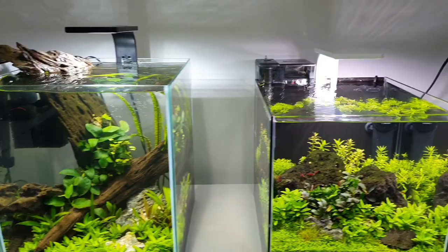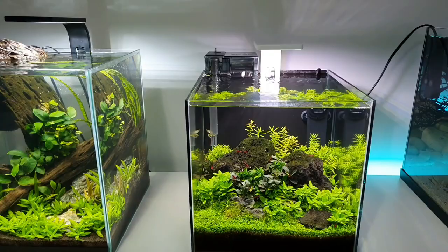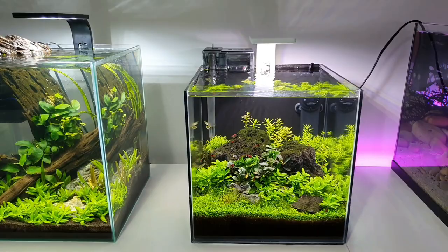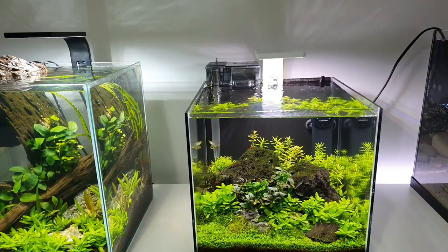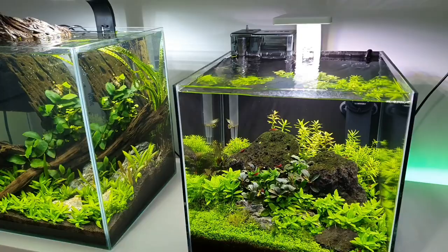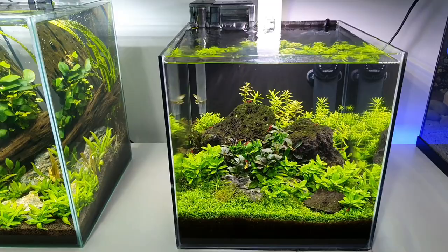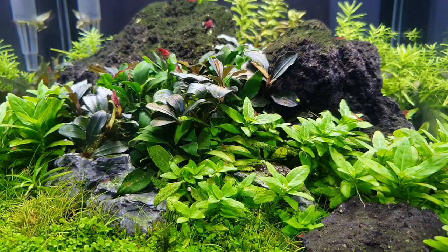Next along we have another nano — I've had this going in one form or another since February, maybe January. This is a 30-centimetre nano cube, an Ampera tank I bought off Amazon. It's the Ampera General 30cm cube. What I did — I had some wood in here, had it as a iwagumi at first, took the stone out, put wood in, had lots of stems going with CO2 injection, then kind of neglected it. But lately I noticed the plants were still doing really well, so I cleaned it all up, planted some stems from one of my other tanks, and introduced some Amano shrimp. I put some black lava stone in — just a simple layout but I really like it.